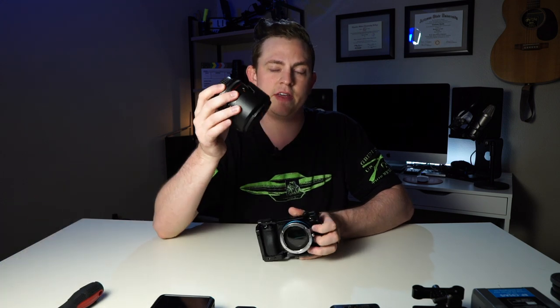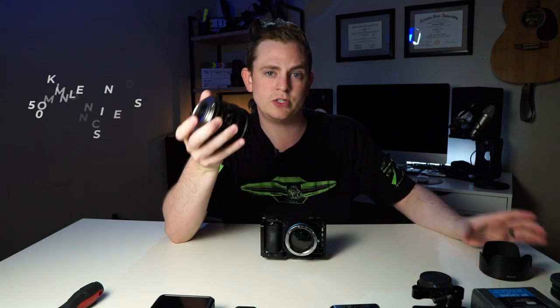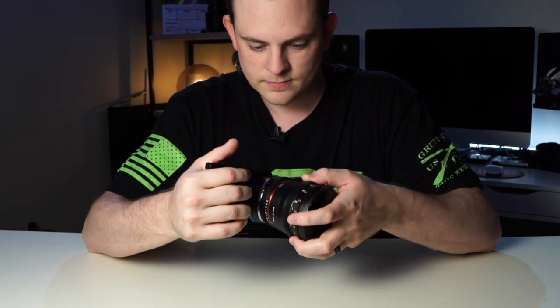Now that we have the ND filter on there, let's get a lens on there. I'm going to be using the Rokinon 50mm lens — it's just a great go-to lens for me. And I always use the lens hood. A lot of people don't use lens hoods, but I swear by them because there's nothing worse than getting lens flares when you don't want them. If I want lens flares, I'll take it off.